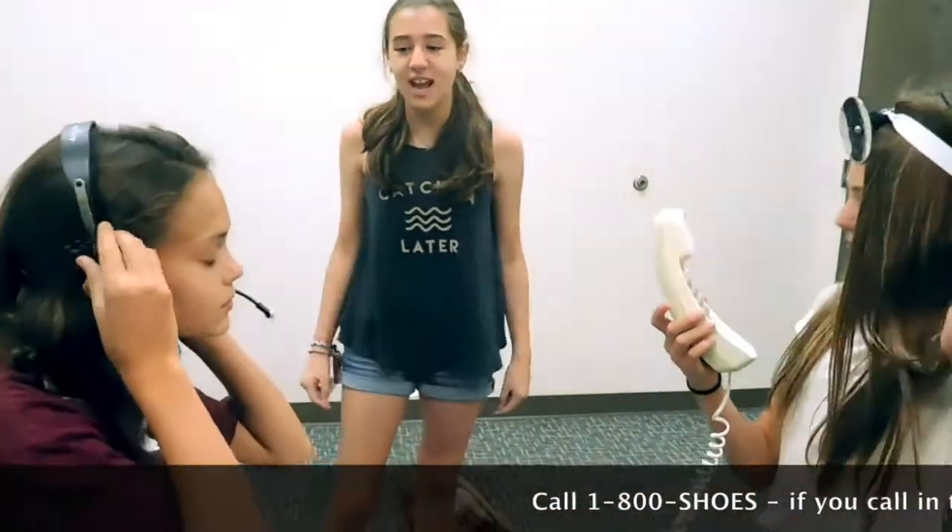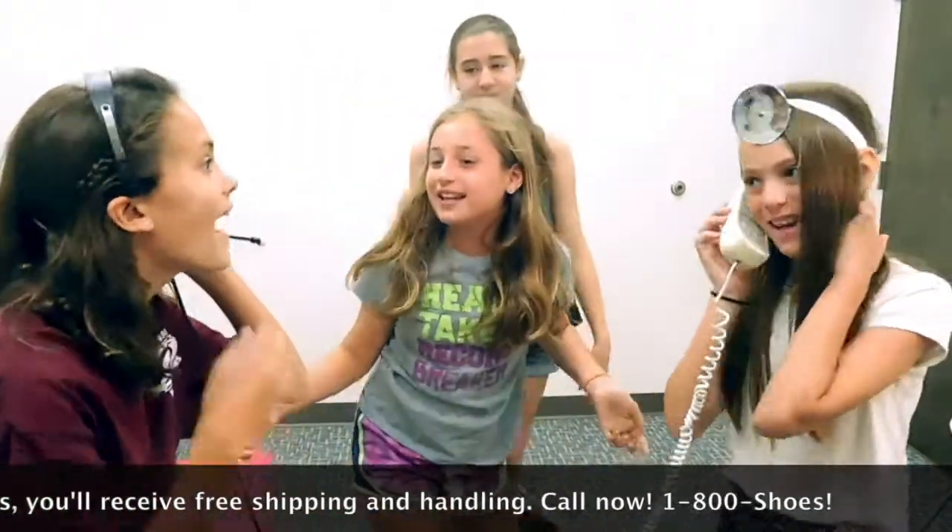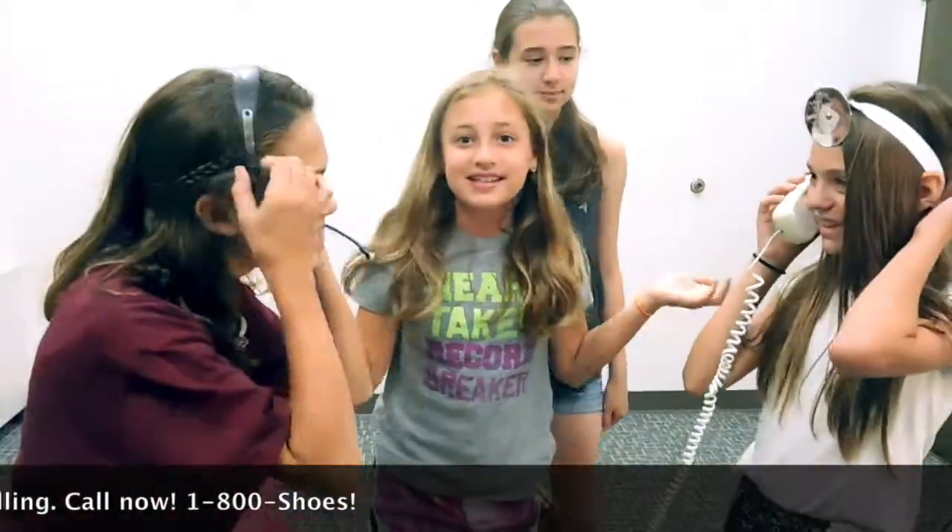Call 1-800-SHOES today and our lovely Shoe Men are there waiting for your calls. Call now for free shipping and handling in the next 10 minutes! Untie your shoes today! Look at the instructions on the box!